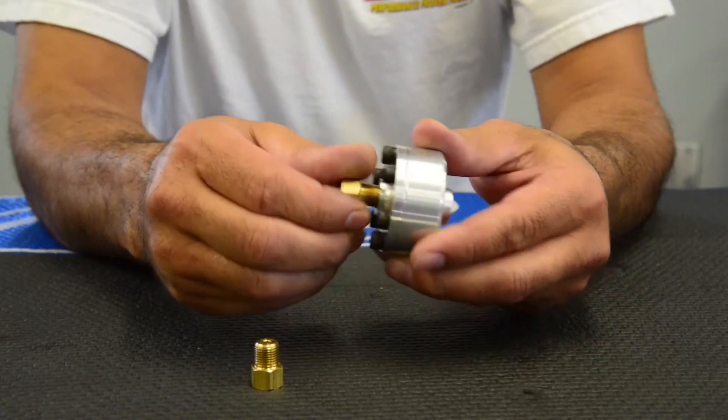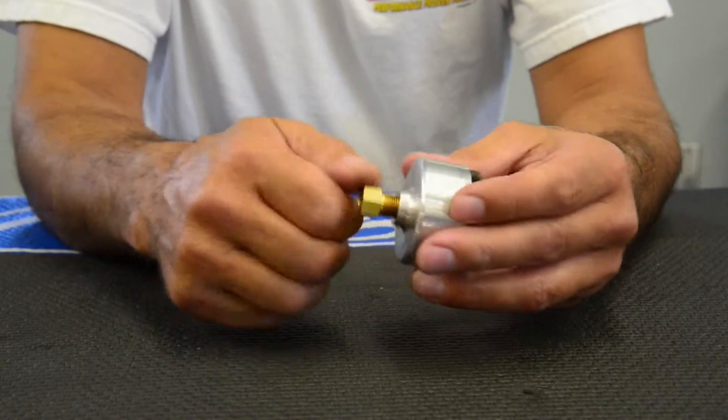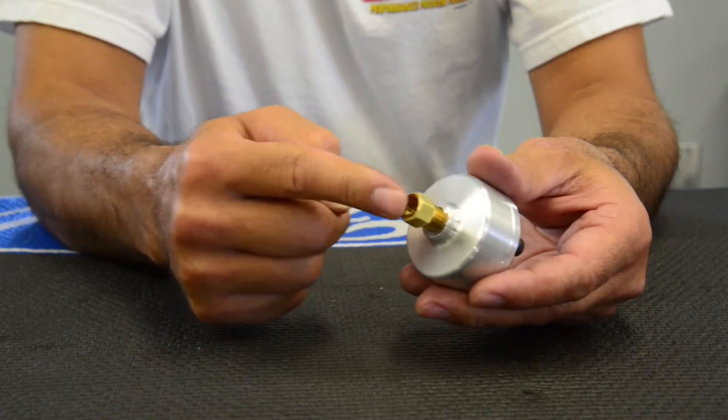This is just eighth inch NPT pipe. You could use a 316 inverted flare or dash three, whatever you're going to use.